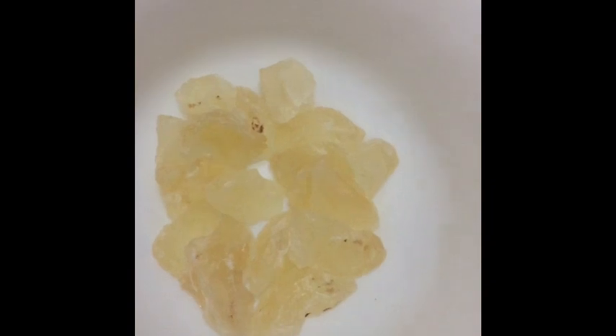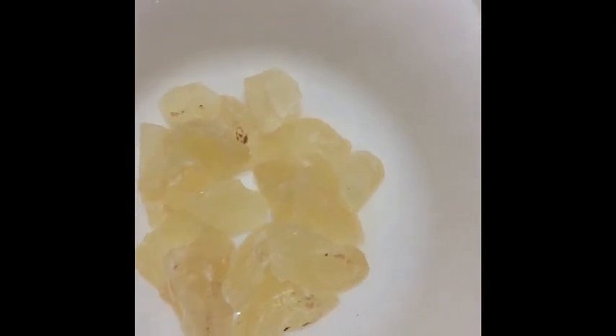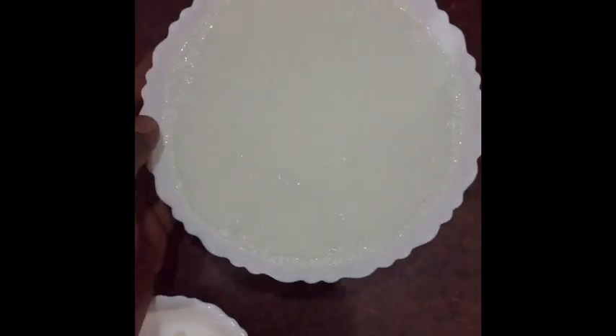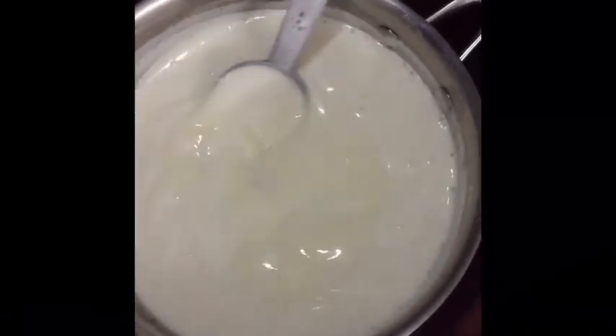For the almond gum, add two to three tumblers of water and sugar, and leave it for four to five hours. After that you will get a mixture like this, which we have also refrigerated and kept in the fridge. Now the milk is well boiled.